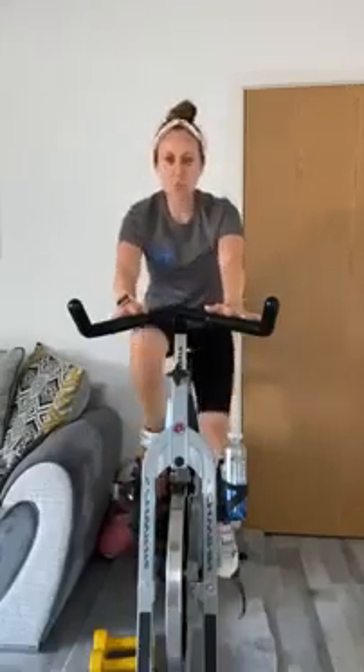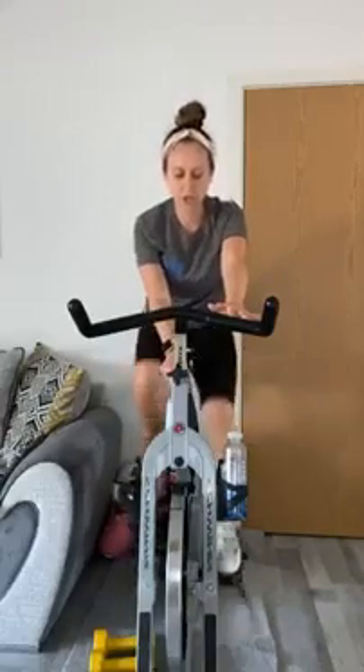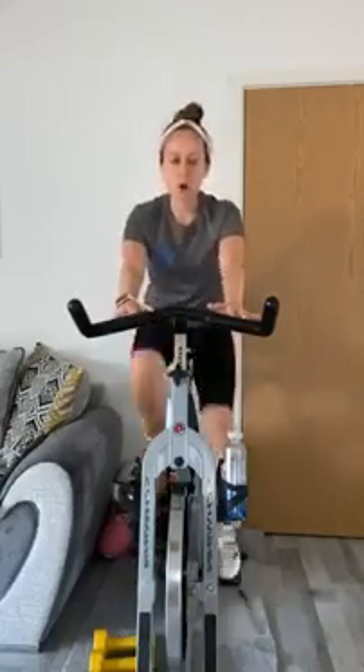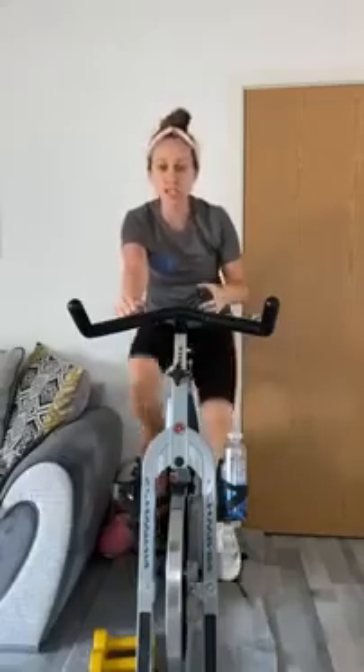Add on just one more tiny little gear for me. Then get yourselves ready — we're going to come up to a standing flat. Make sure it's nice and safe for you, and when you're ready, up we go.